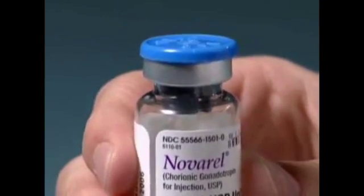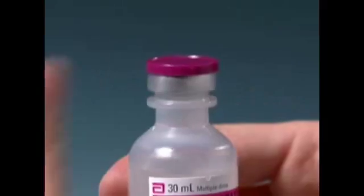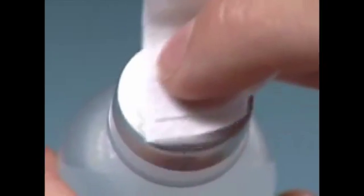Using your thumb, flip the protective plastic caps off of the vial of Novarell or HCG and the vial of diluent. Wipe the top of the vials with an alcohol swab.